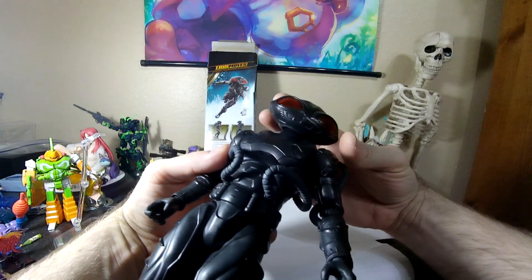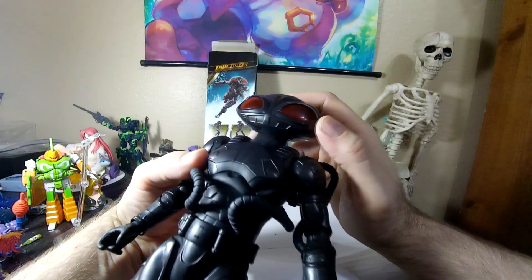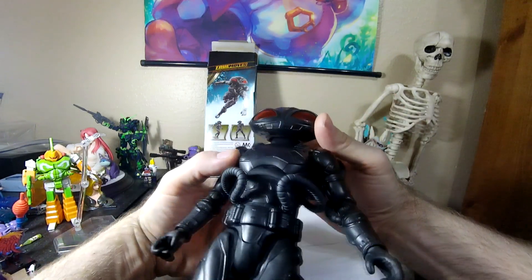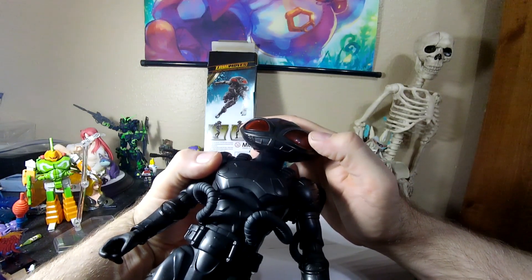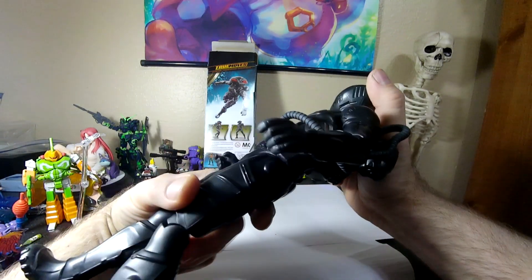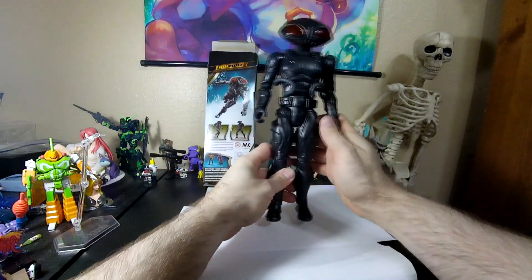So even if I did want to do that now — A, it would make it no longer see-through, but that's probably not a bad thing since I can see all the guts in the back. And B, I don't think I would be able to put it back together without it completely breaking. So yeah, he's kind of stuck in this appearance.